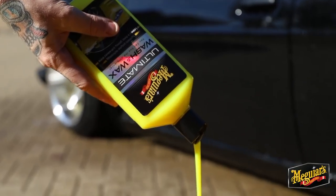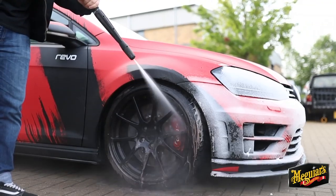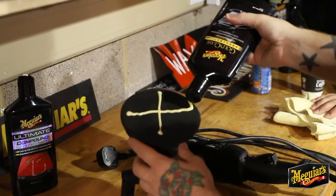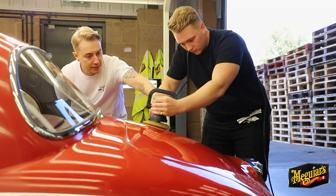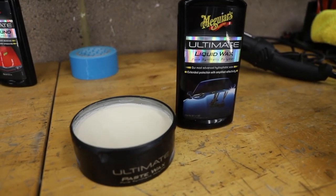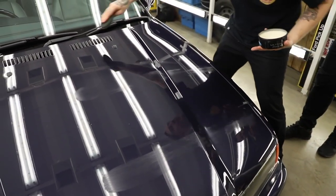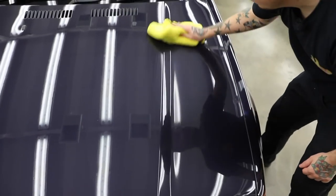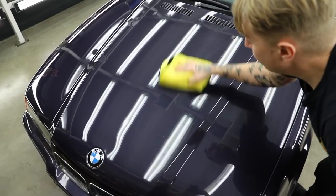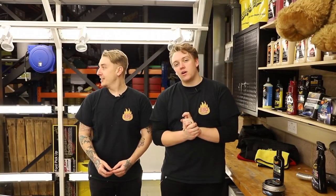Hi, my name is Patrick and I know nothing about car care. Welcome back to Detailing 101 and welcome to the final stage of your paint.